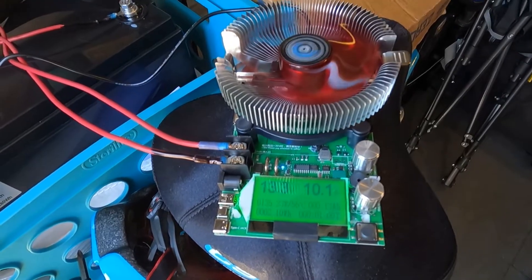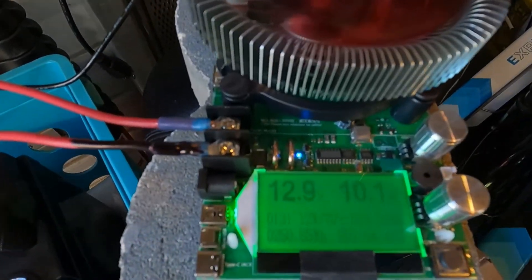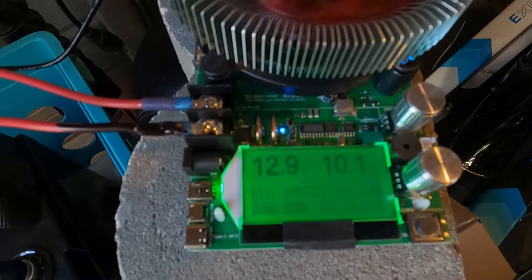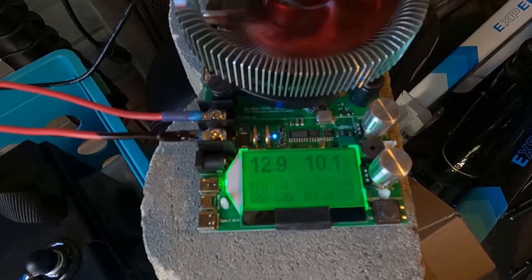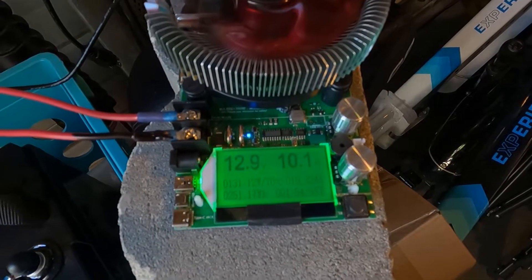We are about two hours into our test and doing pretty good — we've got 251 watt-hours and about 19.32 amp-hours currently, still at 12.9 volts.